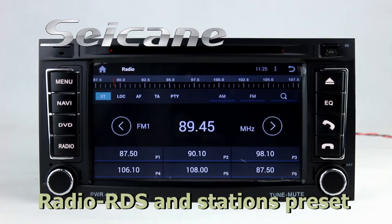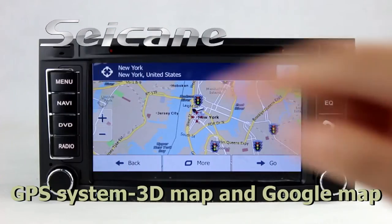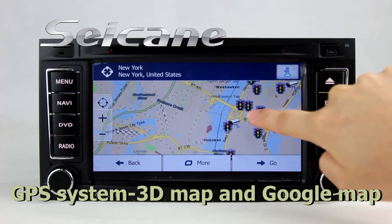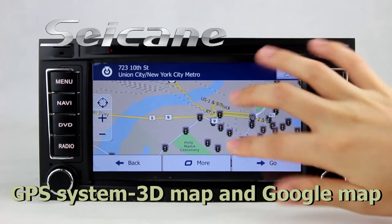You can shift radio to stereo status and listen to local radio stations. Go to the main menu and open the GPS system. The 3D navigation map shows you accurate GPS location and route information.